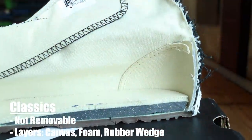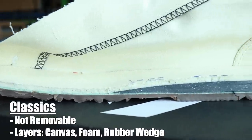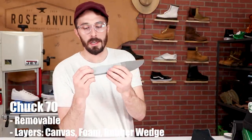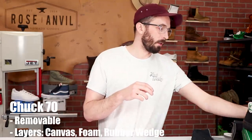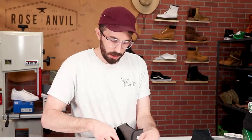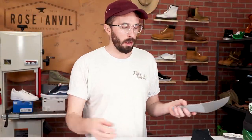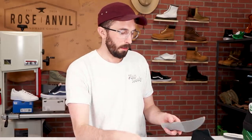Compared to the classic Chucks: that insole isn't removable — it's glued in — but it has a layer of canvas, a layer of foam, and then a wedge of air-infused rubber for the heel that tapers towards the ball of your foot. The Chuck 70s is basically the same but removable. The next layer down on the PF Flyers is a really thin layer of air-infused rubber. In all reality, all three shoes have essentially the same insert: a layer of canvas, a layer of foam, and a wedge of air-infused rubber. The PF Flyers version is just glued down and slightly thinner.